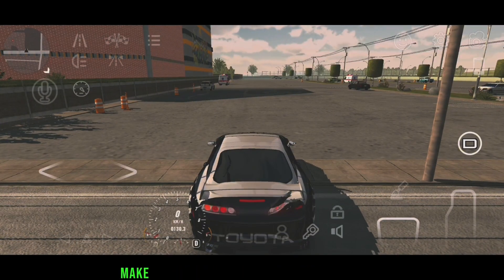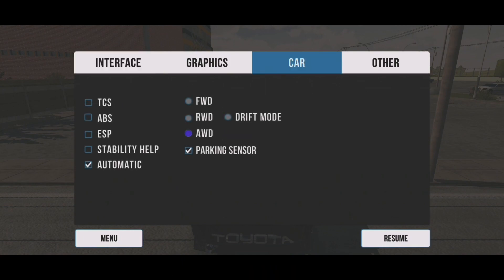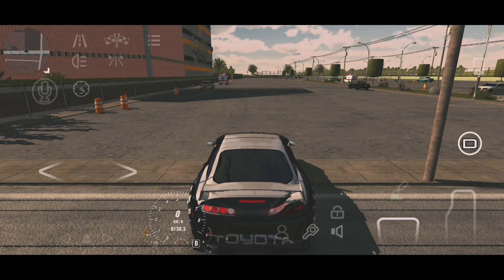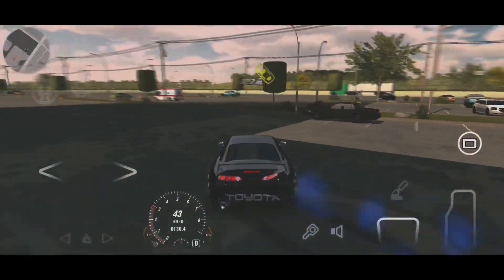Before you start drifting, make sure you are using the correct settings and use RUD for a smooth drift setup. Now start drifting and always practice with better drift. See you in the next video.